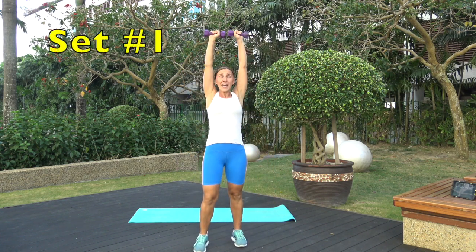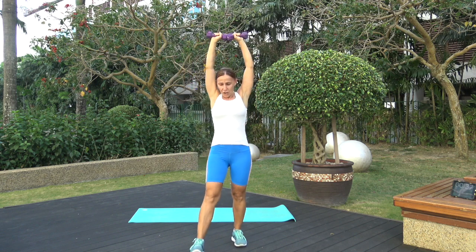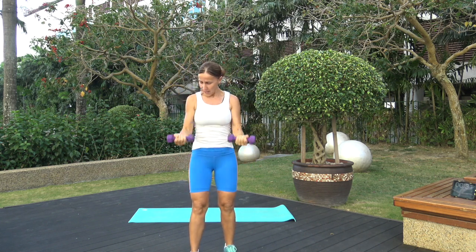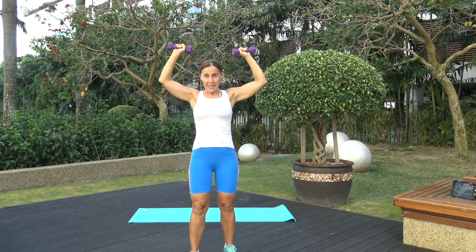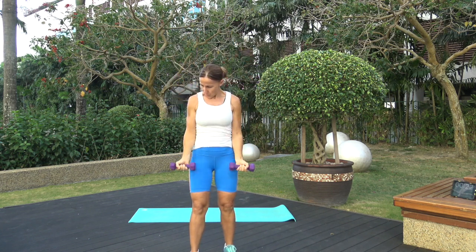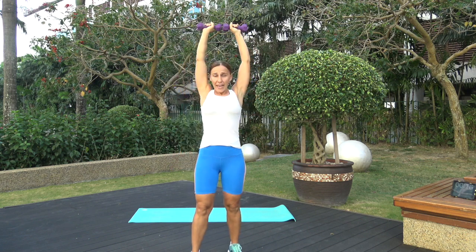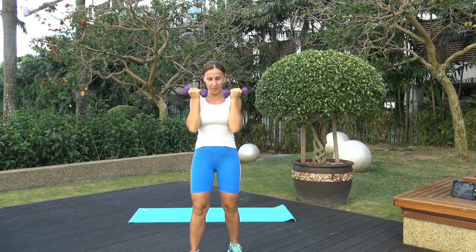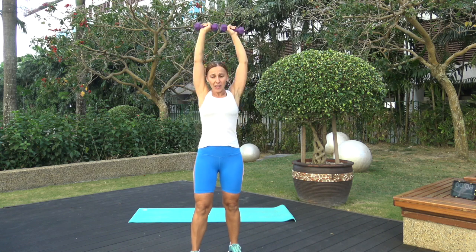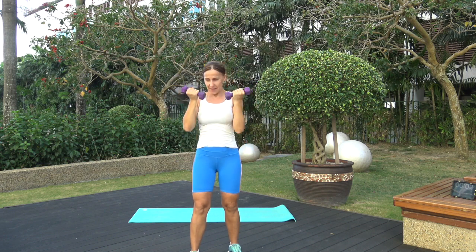Grab your weights! Exercise number one: follow me. Give me a bicep curl — from here you rotate, bring your hands up, so bicep curl and then press. Come down: two moves in one exercise — curl, rotate, press, come down to starting position. Even though we're using lightweight today, we're doing lots of reps so you will feel the burn. You will tone and sculpt those shoulders, arms, biceps, triceps, chest, and back.